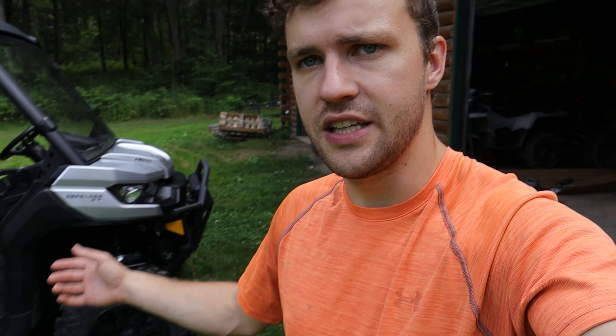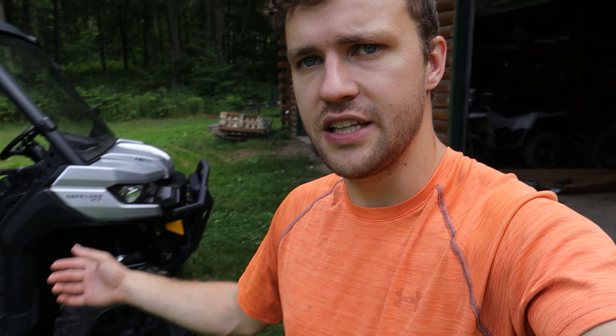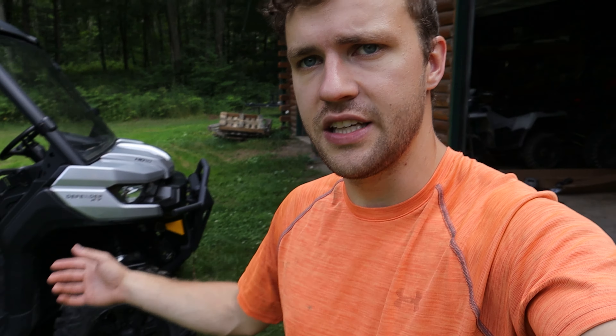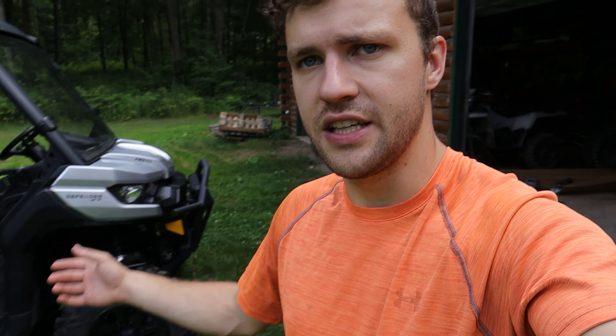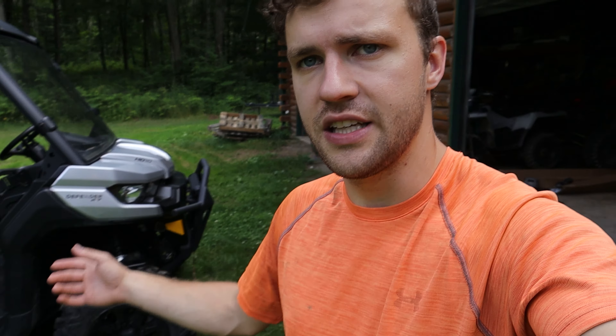It's a very hard plastic on the other type — you run into something with that plastic and you are definitely going to bust it. But these are for protecting you from mud. They're not going to protect you from rubbing up on things. These are designed for protecting you from mud and debris flying up from the tires.